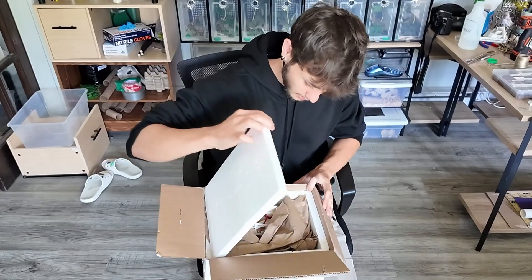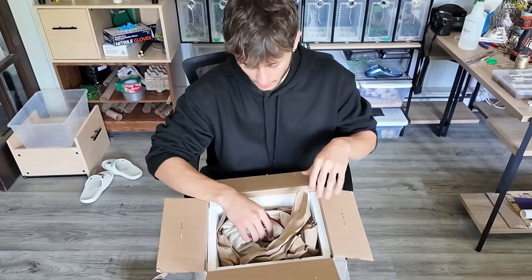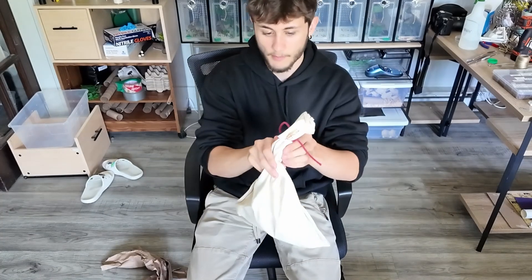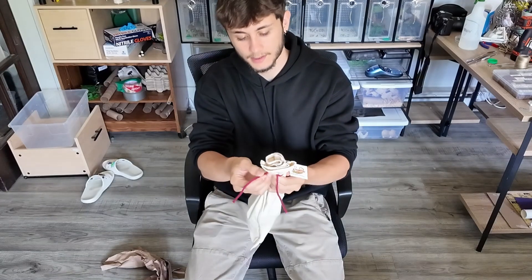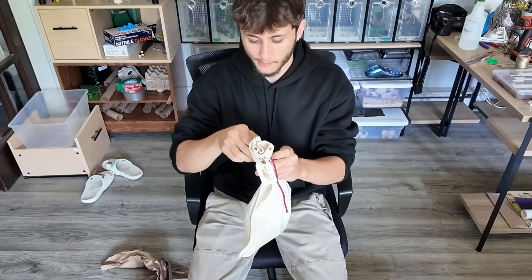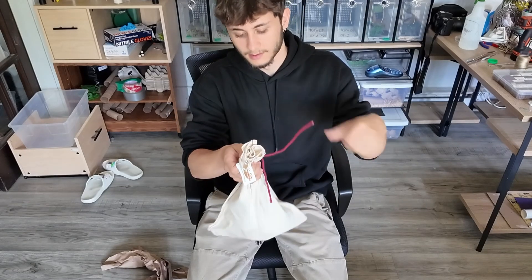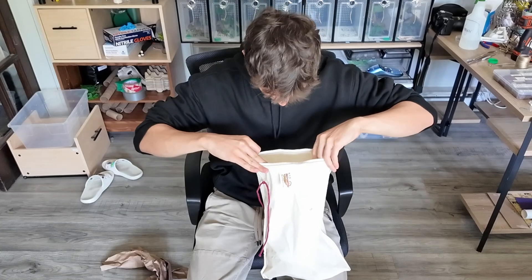Snakes are usually shipped in snake bags, and other lizards, reptiles, or amphibians are usually shipped in deli cups. It usually needs to be good stuffing to make sure they are safe. I would have liked a little bit more stuffing, but I think it's fine. I just don't like the idea of them banging against the sides of the box, because no matter what, a truck and a plane are always moving — the more stuffing, usually the better.